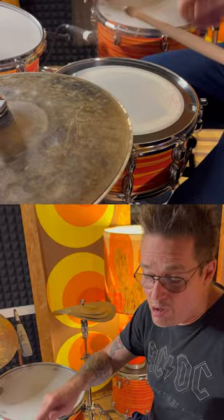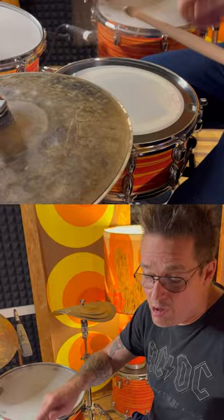JR plays the hi-hat less rocky than Jeff, and he plays it very often with the tips on the top of the hi-hat. He plays it amazingly soft but great.